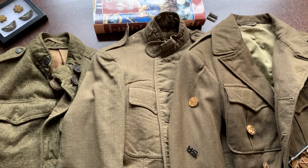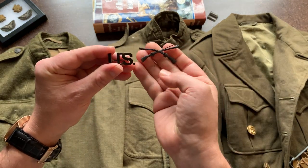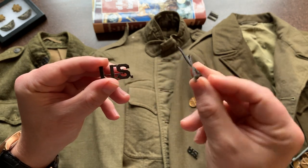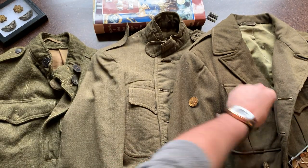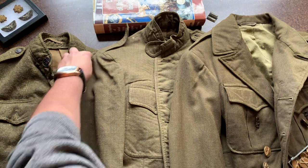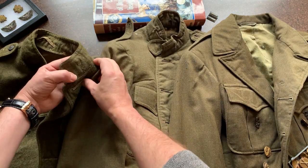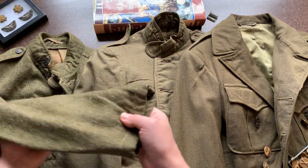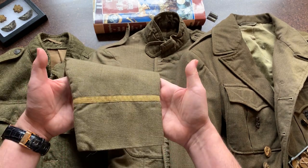For officers, you had the U.S. on one side and — here's a U.S. Infantry Officer — you would have the branch insignia on both sides. This one I actually dug up, so it's got a little dirt on it. Back to the uniforms: in World War I enlisted men's uniforms, the cuff is plain. But for officers in World War I, they had a stripe on the cuff.